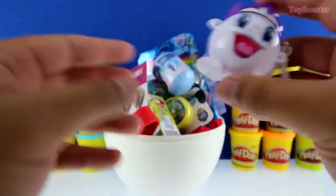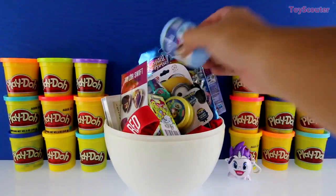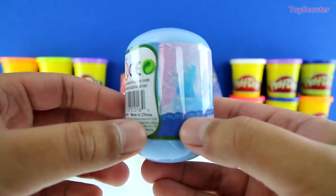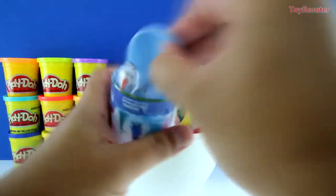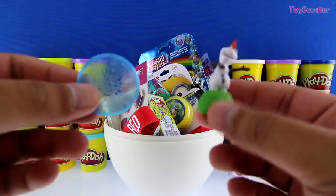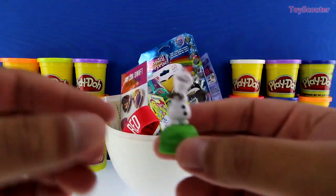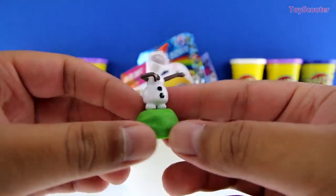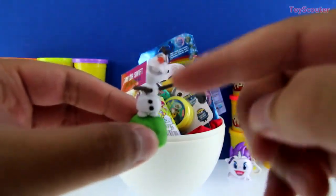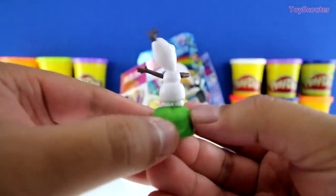It's a Disney Frozen surprise egg, and these are some of the figures we can collect. We got Olaf, and here's a little stand for him. Olaf of course is a snowman — here's his carrot nose; his hair and arms are made of branches and he has a couple of buttons. Isn't he cute, guys?